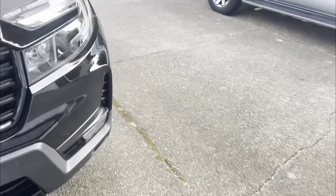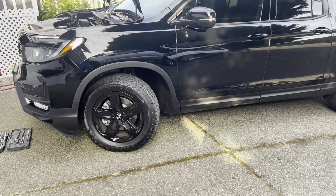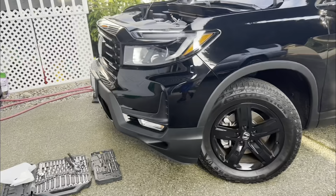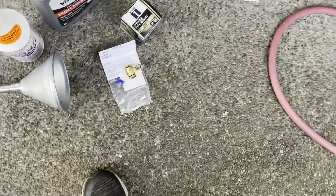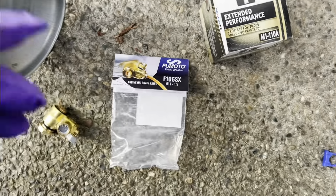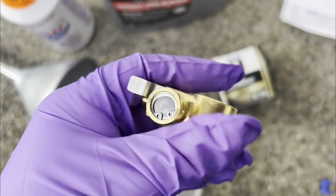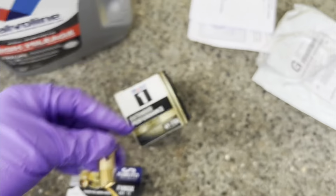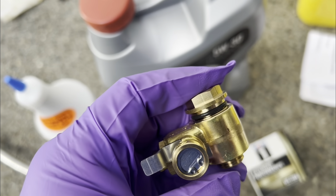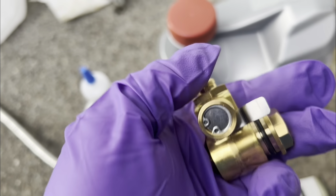I'm going to change the oil in my brand new 2023 Honda Ridgeline Black Edition. I just crawled underneath my truck and it says 'engine oil' with an arrow — they even have it marked with a line. I didn't even have to jack up my car. It's got just under 5,000 miles on it. I found the filter easily and I'm going to replace it with this Fomoto valve.